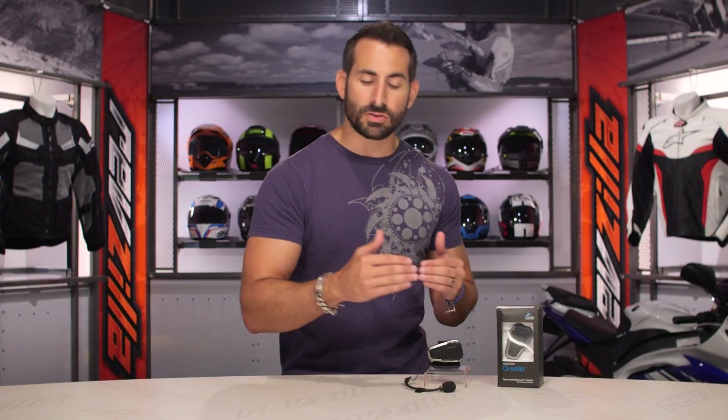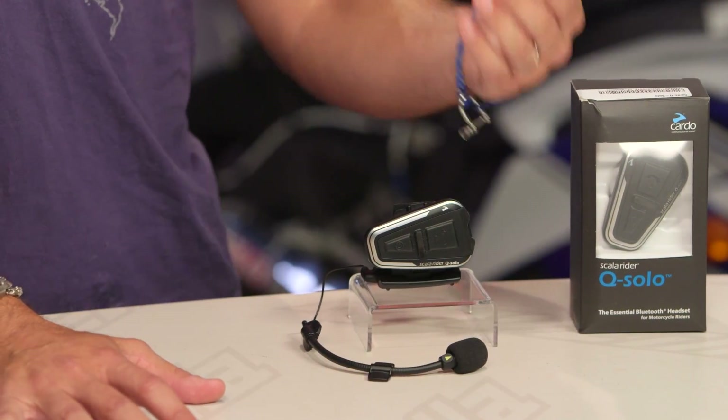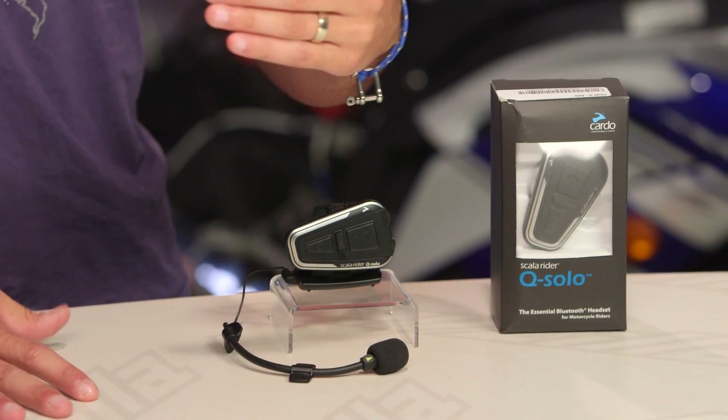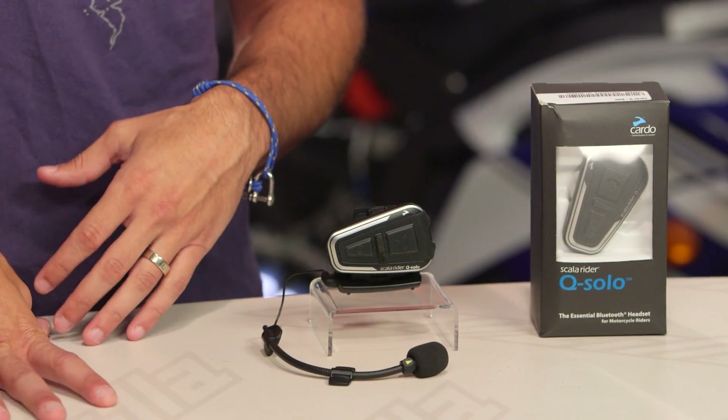You're going to be able to connect it for music — listening to your music, and you're able to go forward, back, start, stop. You'll be able to take phone calls. There is voice control to answer or pick up the call. It has ambient noise management, which is going to allow it to ratchet up the volume and ratchet back the volume. And of course, if you're using Waze as your navigational device on a phone, you're gonna get those voice commands as well.